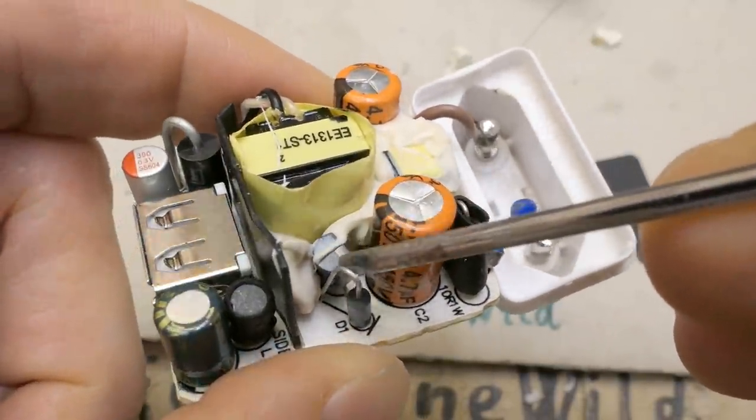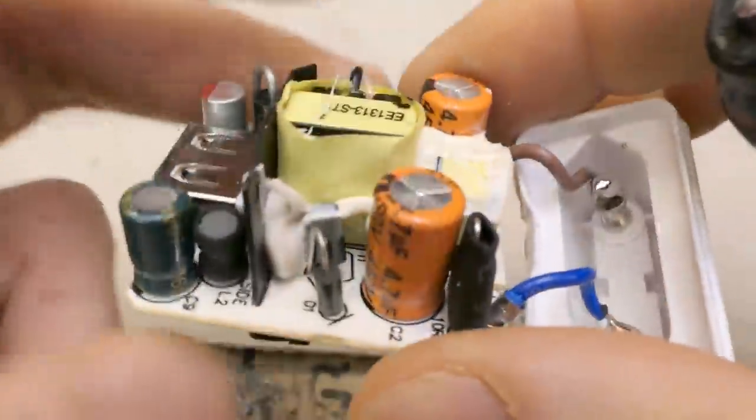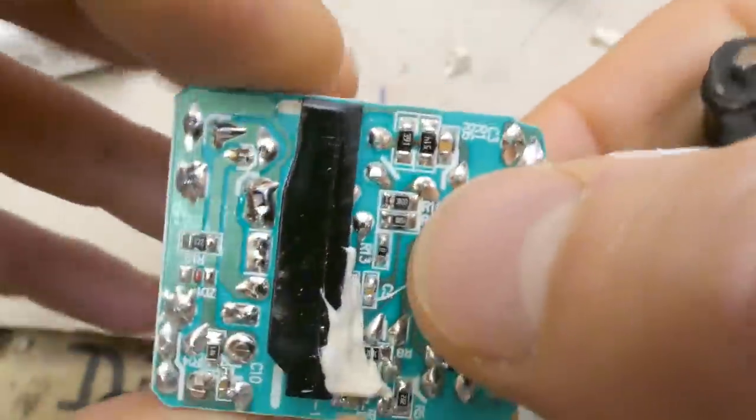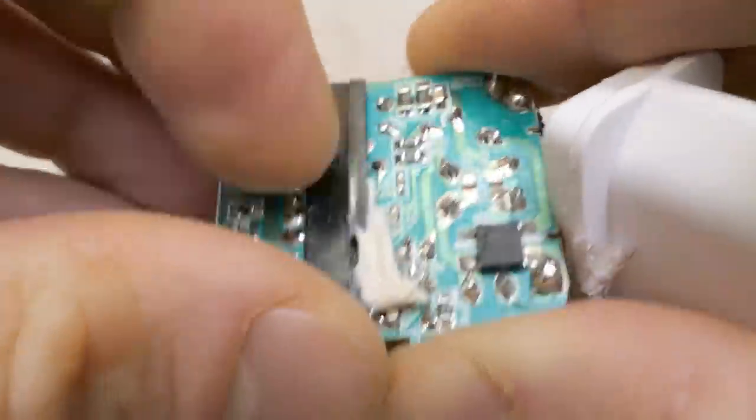And there is a discrete transistor. Is there no chip? Of course this one is a bit older, probably several years, but it's built very nicely. It's just a one amp model, not a quick charger.